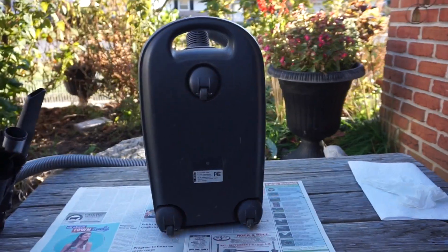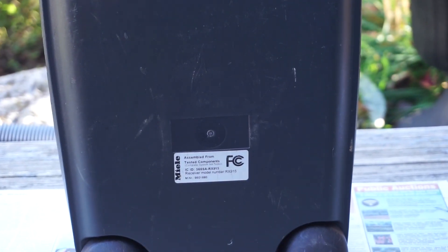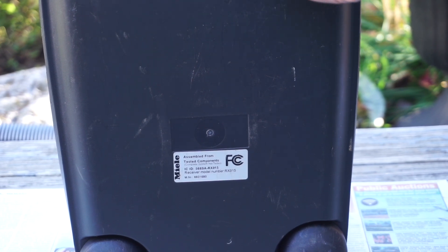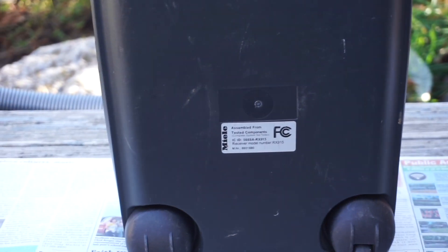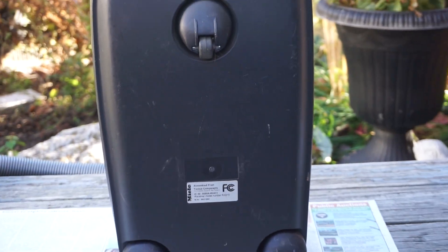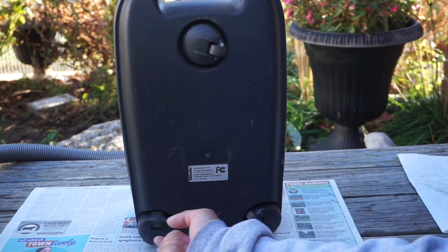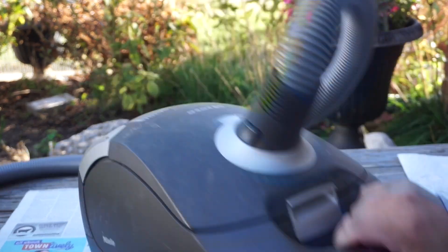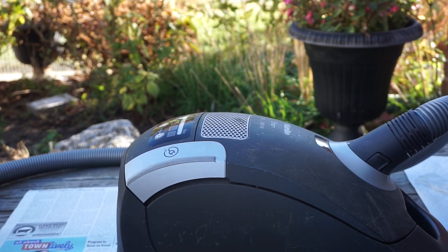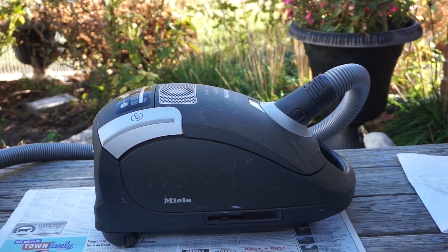I'm not sure what happened to the sticker here, but here's another sticker. This vacuum I believe was made in Germany at the time. This vacuum has three casters here, which gives it easier maneuverability — you can go forwards, backwards, and side to side. Most canisters only have two fixed wheels on the back.